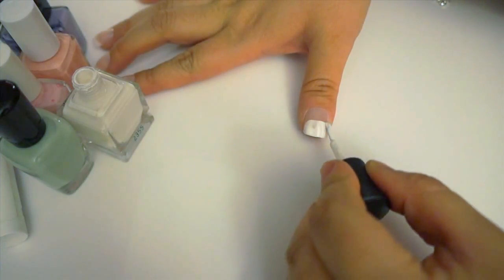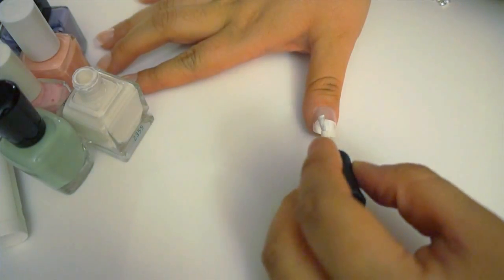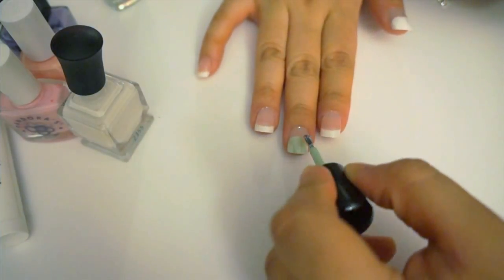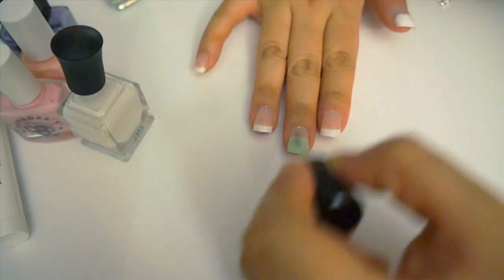The first thing you're going to do is take a bunch of pastel colors and paint your nails. While painting my nails, I painted some full nails, some half nails, and some with both. So feel free to experiment with the colors and kind of play around.